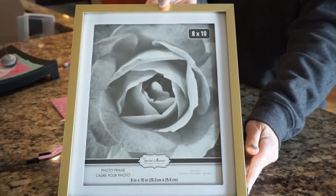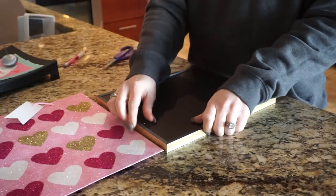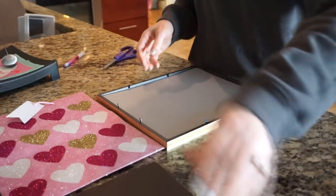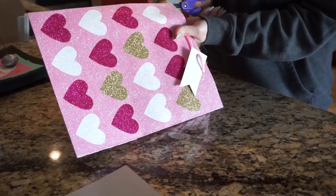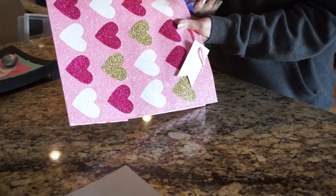For my first DIY, I took two Dollar Tree gift bags and two 8x10 frames. I really liked this gold one, so I didn't even need to spray paint it — I just wanted to keep it gold. This bag fits this frame pretty well; you just have to trim the sides and the top a little bit, but not much.